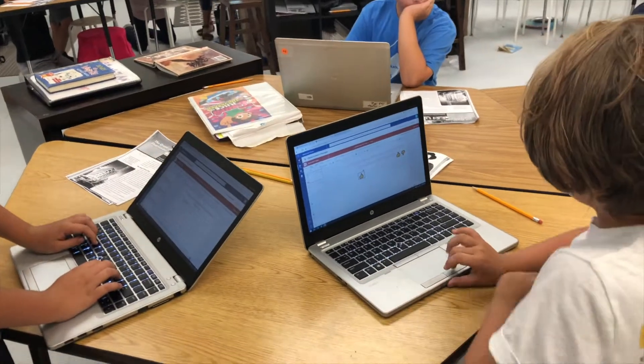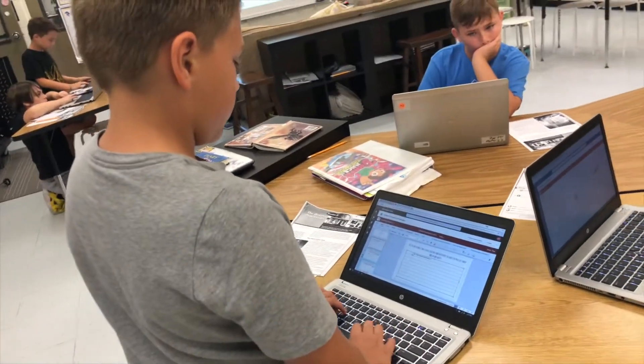Hey guys, welcome back. As the year starts to wind down, this is one of my favorite times because as teachers we get the ability to be a little bit more creative. In my classroom, we finished all of our state testing yesterday, so I have a few weeks left with my kids. My goal every year is to end the year strong and in a purposeful way, avoiding a lot of those end-of-year busy work activities, and instead use this time to experiment and try new things.